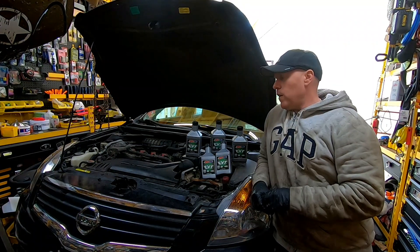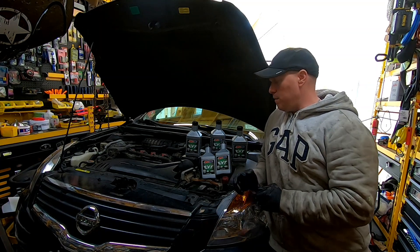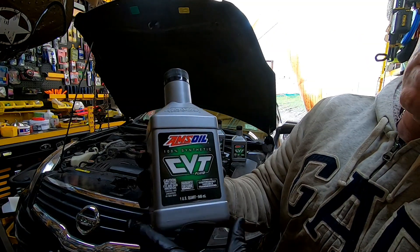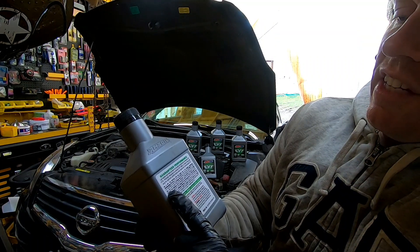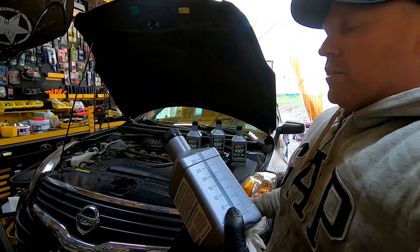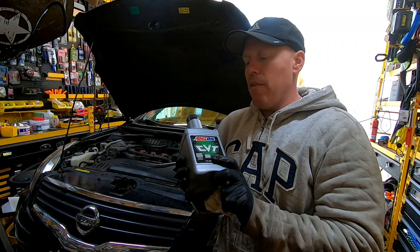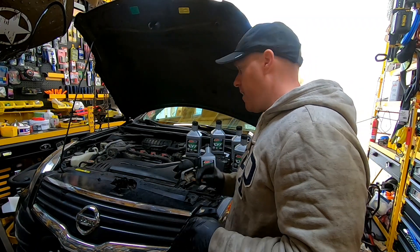Welcome back to White House Farm. Today we're doing a CVT transmission fluid change. We have some AMSOIL 100% synthetic CVT fluid — it says right on the bottle that it meets the Nissan NS2 spec for the Altimas. This is the same fluid we used on the Rogue, so check out that video.